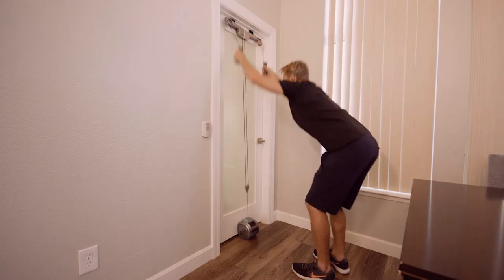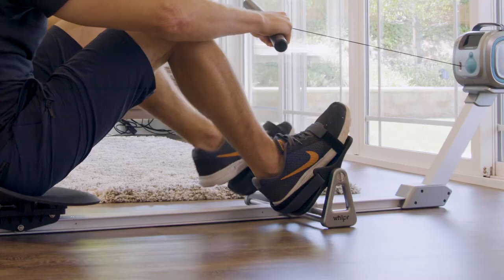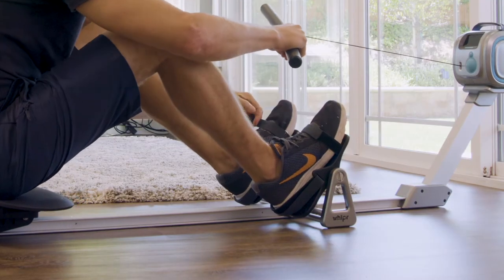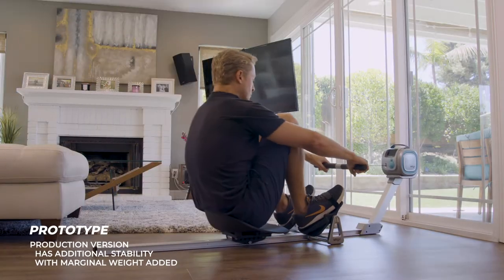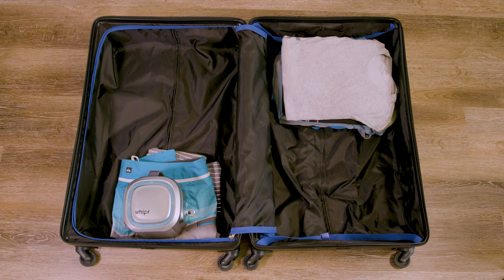This accessory is also designed for easy travel. To row, attach Whipper to our compact rowing sled, secure your feet, and get to work. When you're done, the sled breaks down in seconds for easy storage or travel.